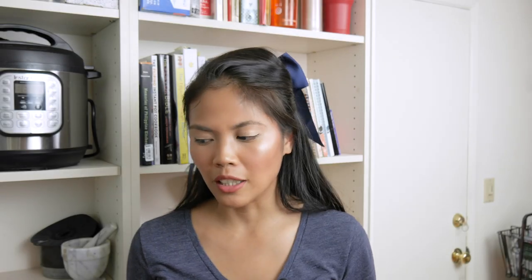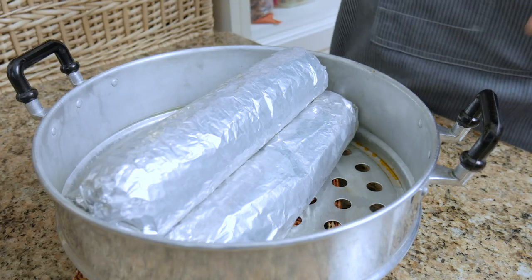Dang it — nighttime has caught up with us. I started this embutido recipe a little bit later, but now it's ready. I'm just going to let this cool down for maybe five to ten minutes, and then we'll open it up, cut it, and taste it.